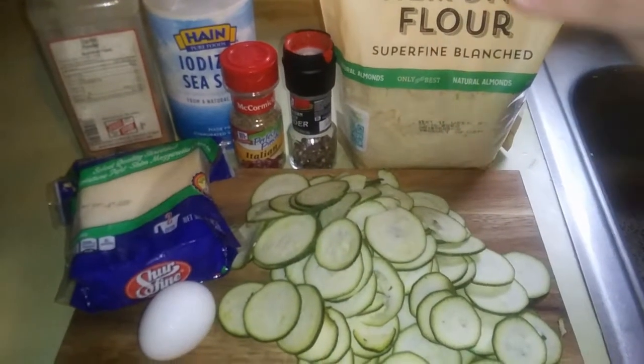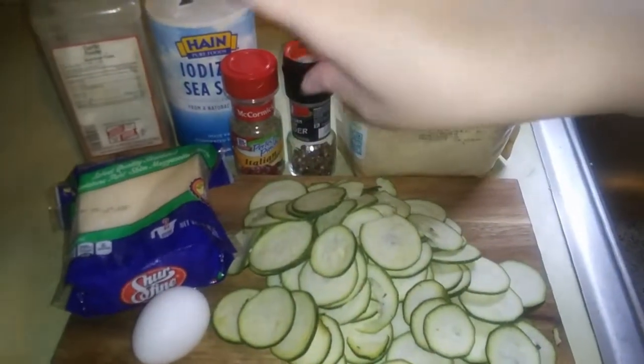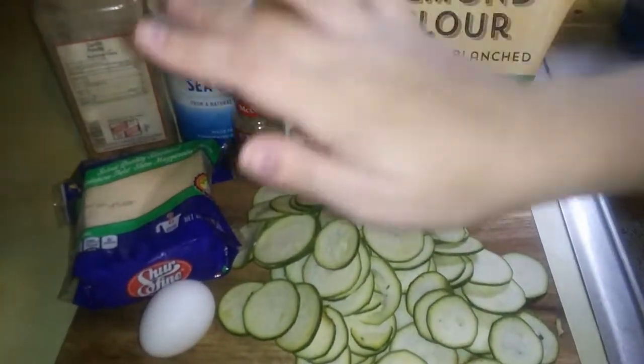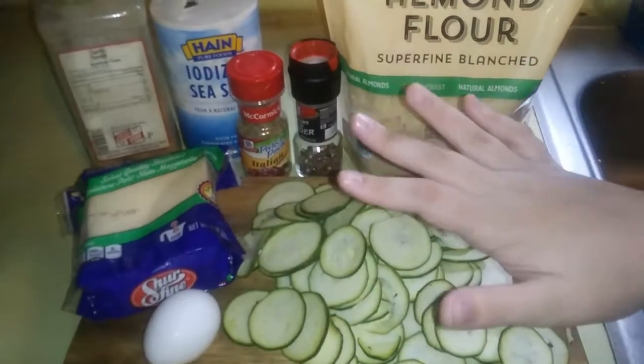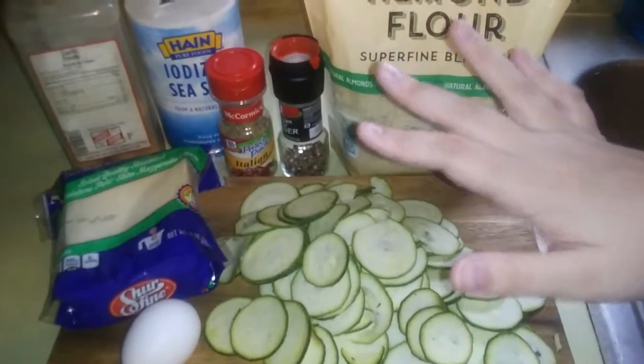For this recipe, you're going to need some almond flour, pepper, Italian seasoning, salt, garlic powder — that's optional — mozzarella, one egg, and a medium zucchini. We're doing a little more than a medium zucchini, but do as much as you like. I have two bowls here: my mozzarella and almond flour, and my egg and seasonings. Now we're just going to batter the zucchini. I'll have measurements linked down below.